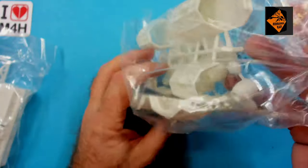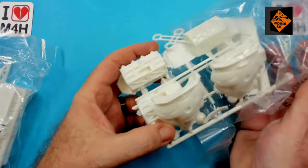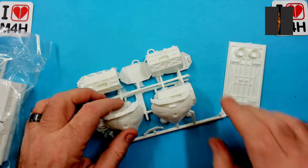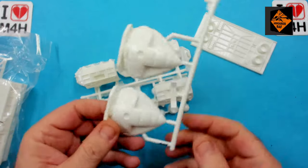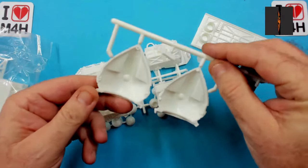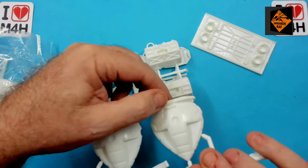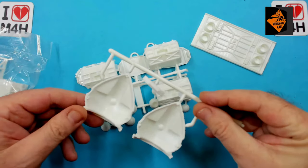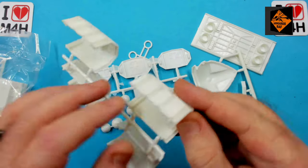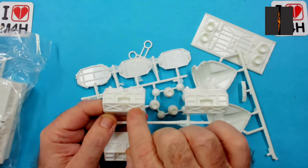Now let's look at the plastic — the bit you've all been waiting for. In this bag we've got the nose section, the modules, some of the engine parts, and the base of the underslung container. As you can see, there is some flashing, but it seems to be mainly on the sprues. There is some on the parts, but nothing to really get worried about. Here's another section I'm really thinking of doing some scratch building on — if you look at the original, you can see all the little greeblies hiding behind there.